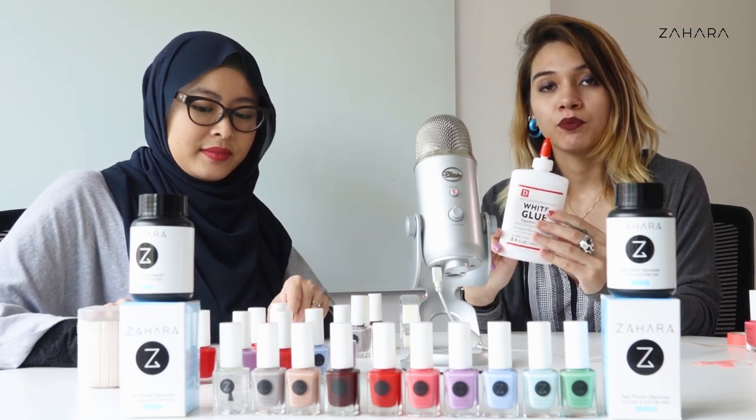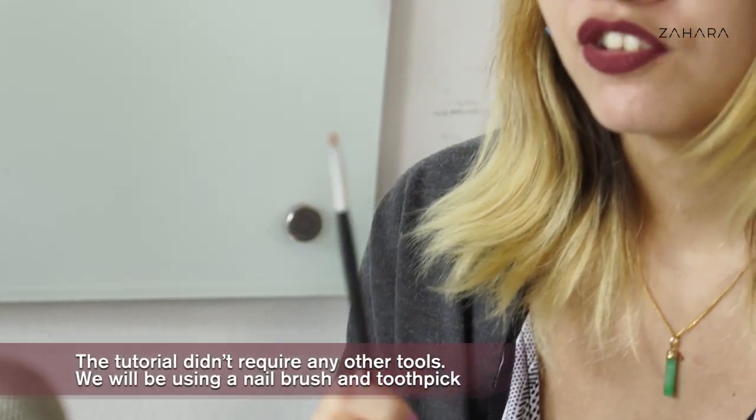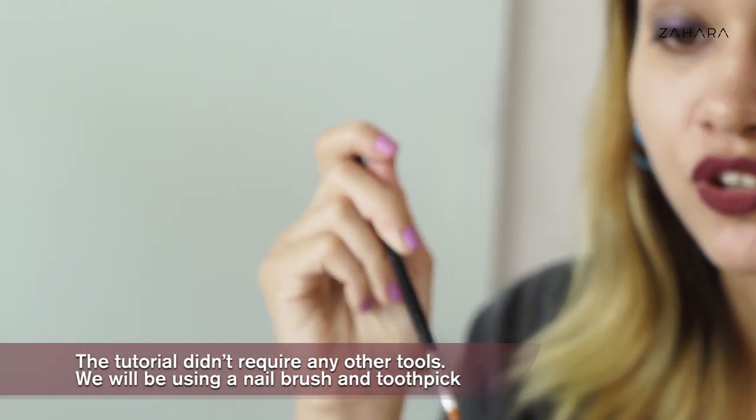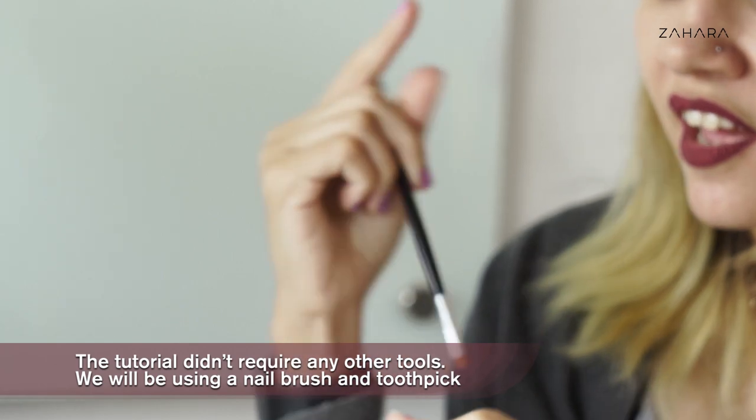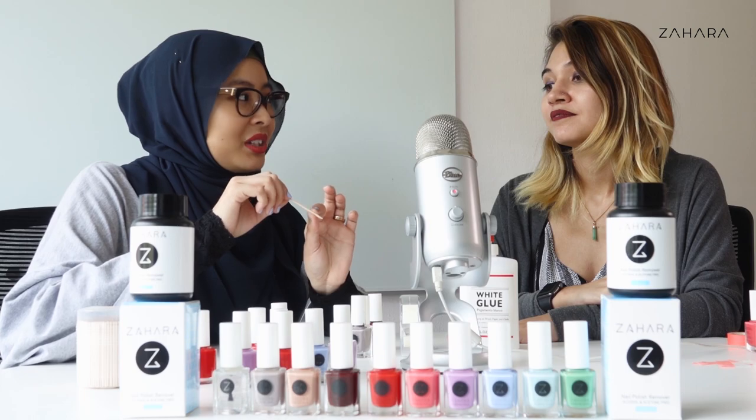We tried this glue out the other day and found that it actually takes very long to dry if you apply too thick of a layer. So I'm going to be using a brush to try and distribute the glue in a thin coat. And I'll try it with the toothpaste cap and see if it works.